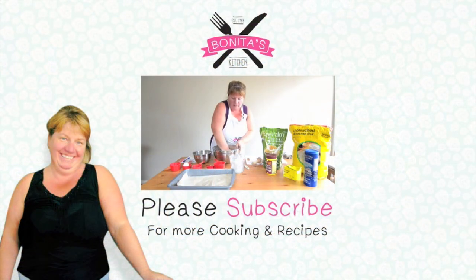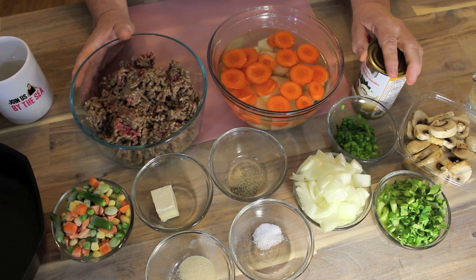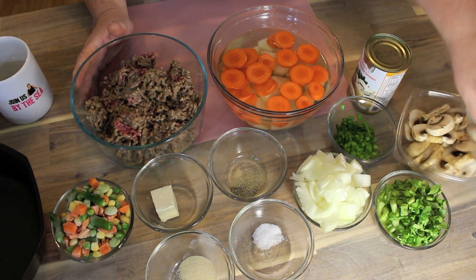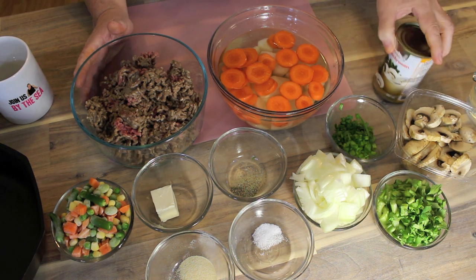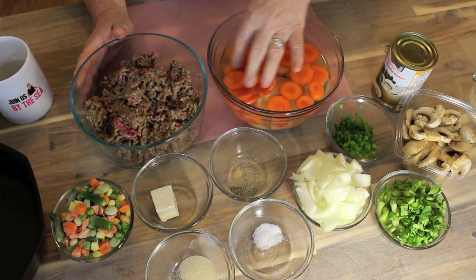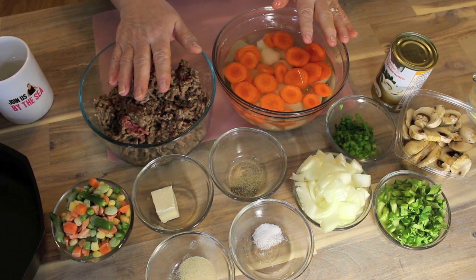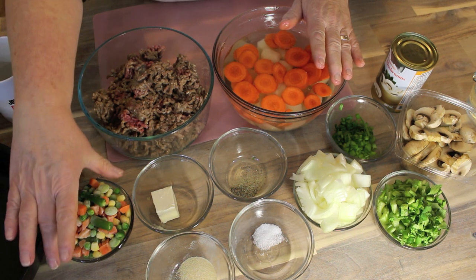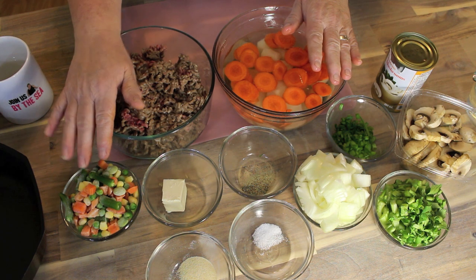If this recipe interests you today, stick around and let's get started. This is one of those stews that's sort of a budget meal. You could use fresh mushrooms as many as you want, or you can buy a can of the stems and pieces. We've got carrot and potato chopped up here, a pound of lean ground beef, some onion, mixed frozen vegetables, and some seasonings.